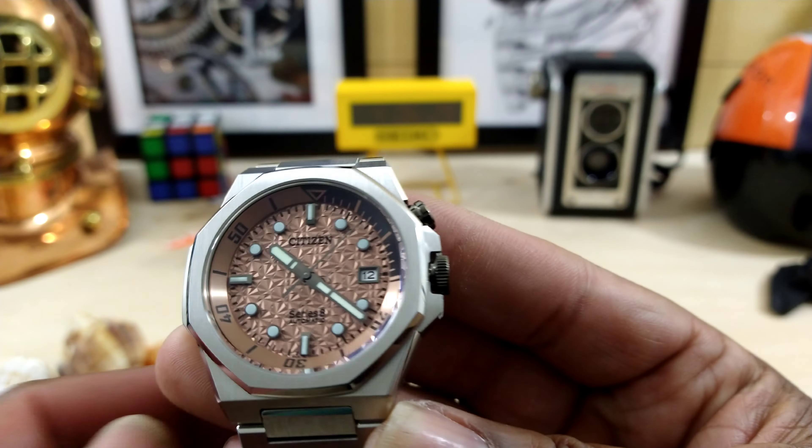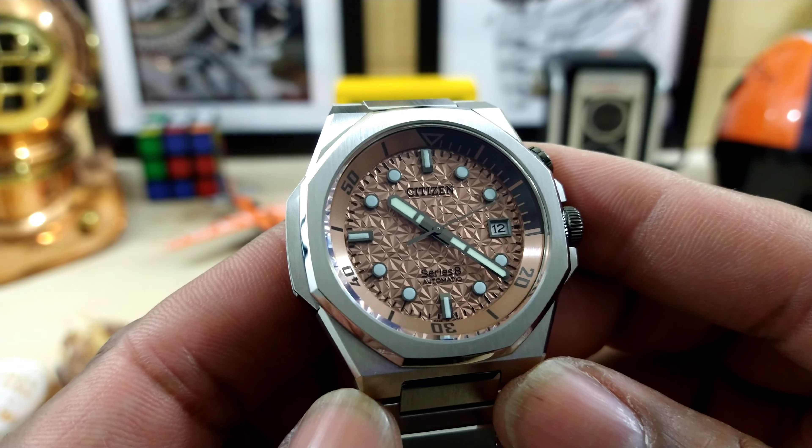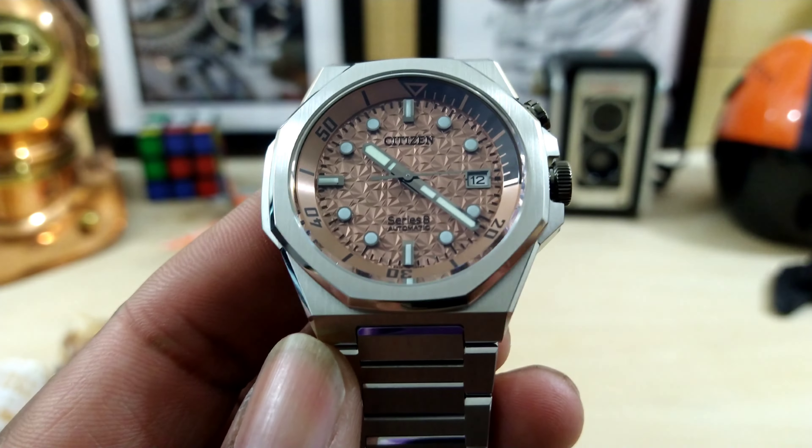Let me know what you guys think about this one. My name is Biggie — that's the Watch Once Over for today. Please subscribe, God bless, and as usual I'll catch you guys on the next video. Thanks for watching.